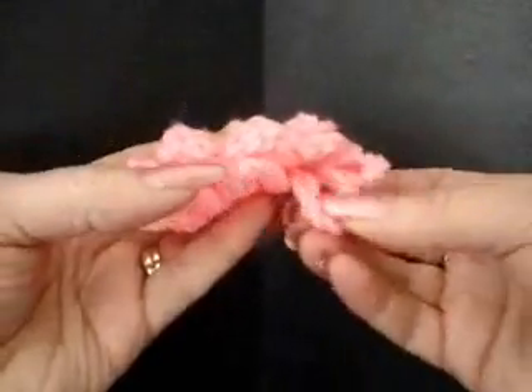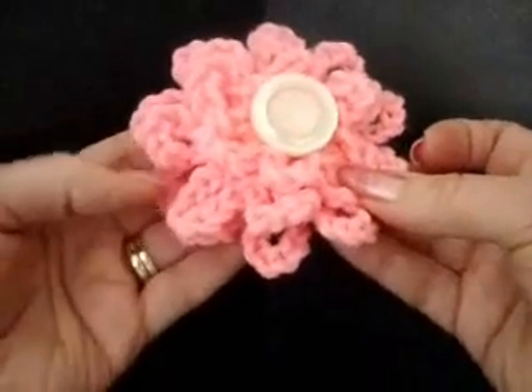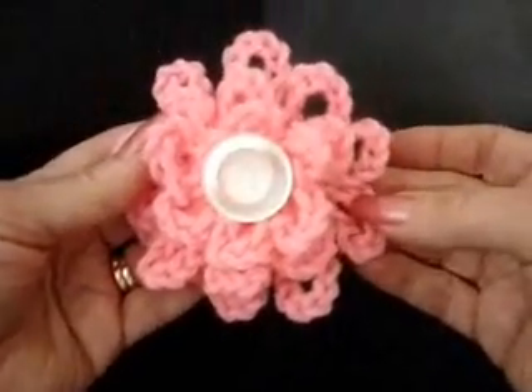This flower has three layers: one, two, three. You can make as many loops as you want in the ring, and you can make it with any size yarn or any size hook. I'm going to start and show you how to make that today.